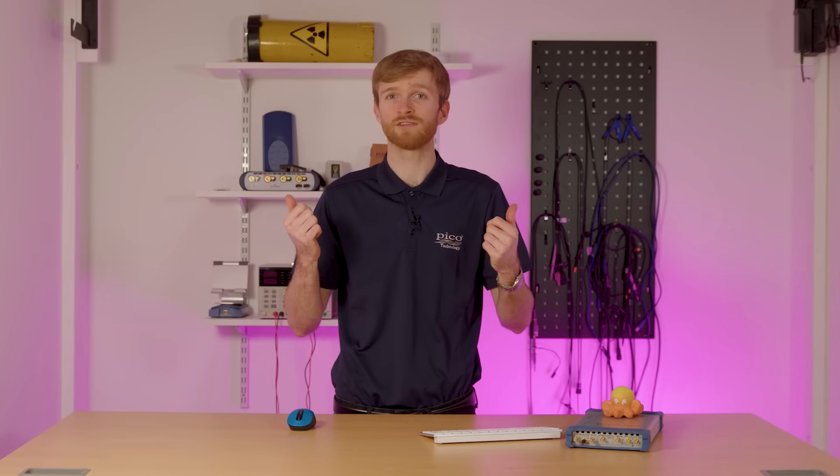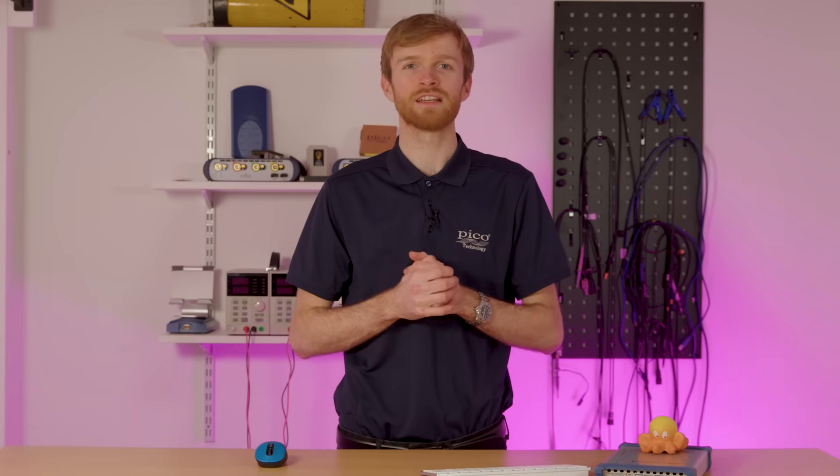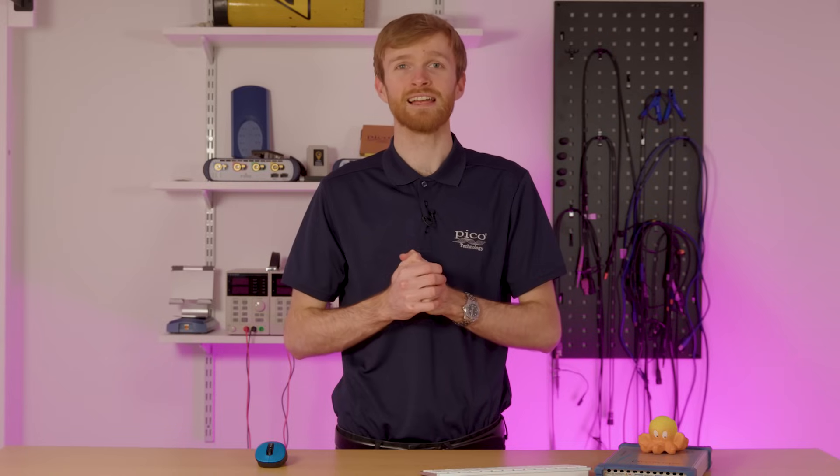Remember, you can use a TDR for a wide variety of tests and applications — from large cable runs like this aircraft to small PCB impedance changes in single-ended material testing. Let's hear about the importance of aircraft wiring from the Duxford Aviation Society's engineer, Dave.